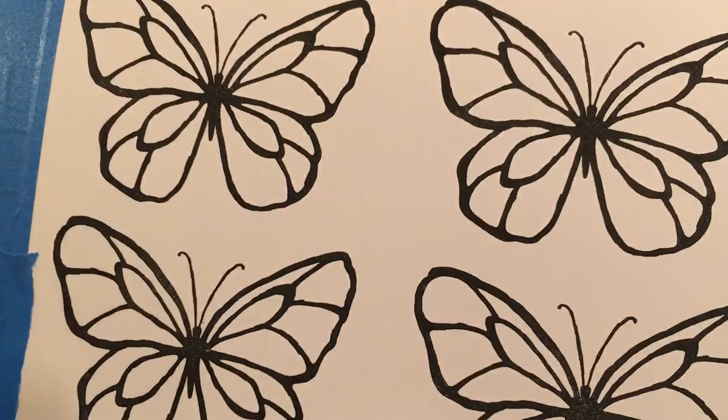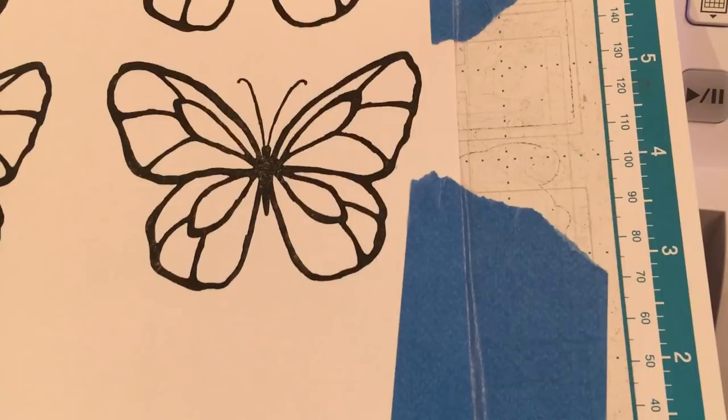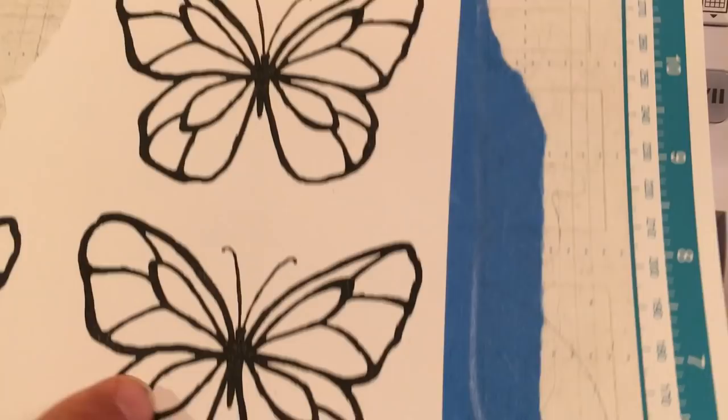Prior to this video I have already stamped the images — I've stamped six but I've already cut out this one here. Six images of the butterfly onto whisper white cardstock using memento black ink.